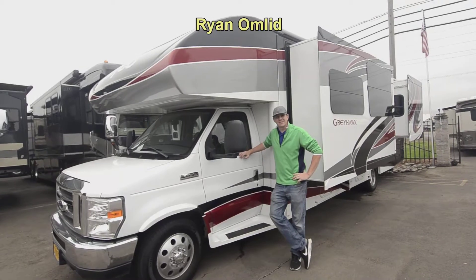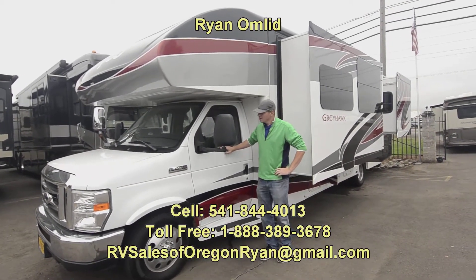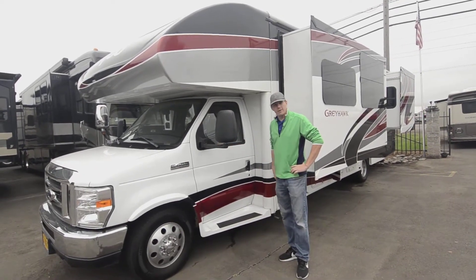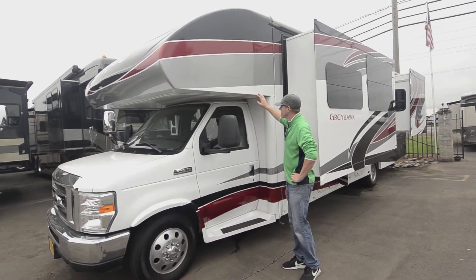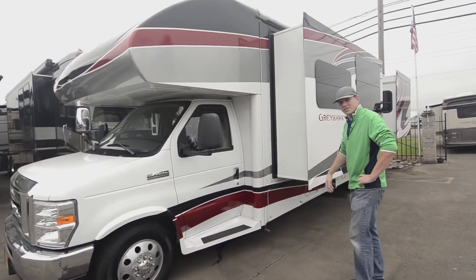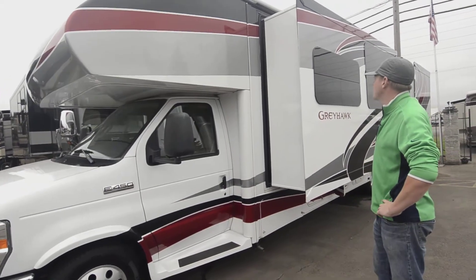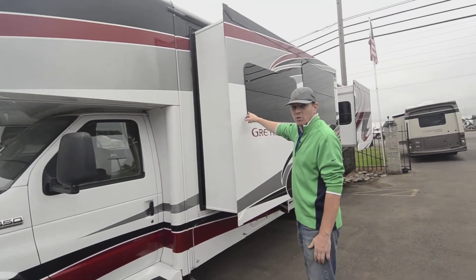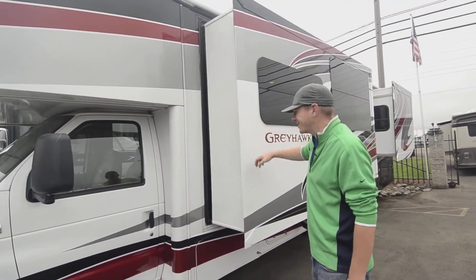Good morning everyone, Ryan here at RV Sales of Oregon. I'm going to show you guys a 2016 Greyhawk with an E450 chassis from Ford. One nice thing about this is it's got full body paint all the way around, so it's not just decals that are gonna fade and peel. It's in great shape, and you get storm windows to keep the ride really quiet no matter where you're at.